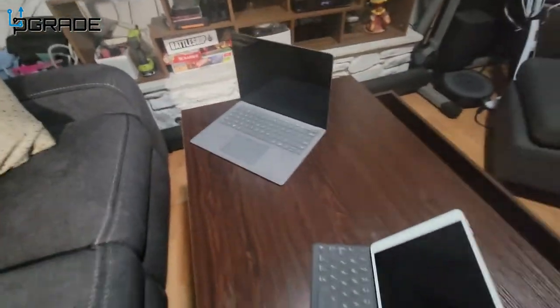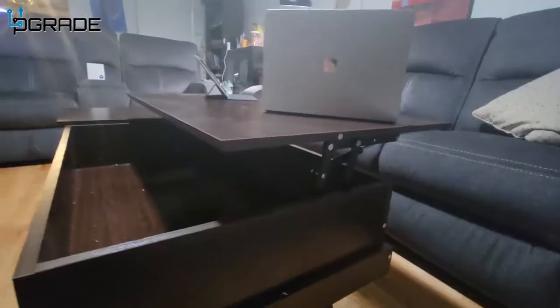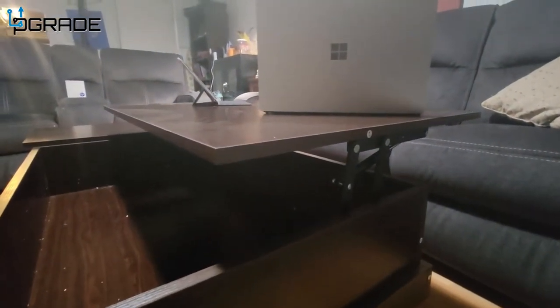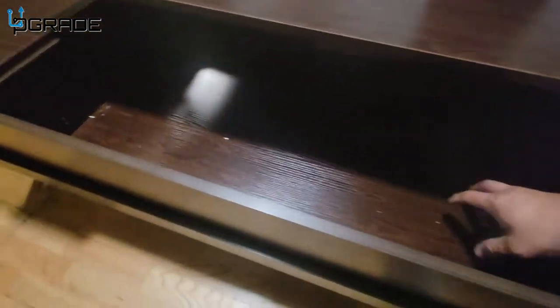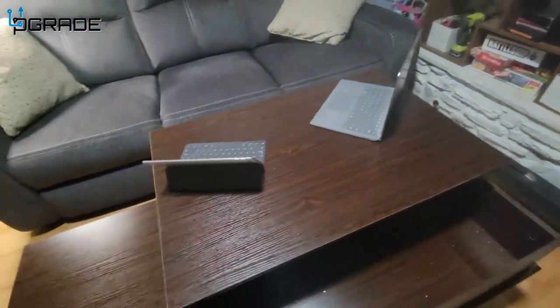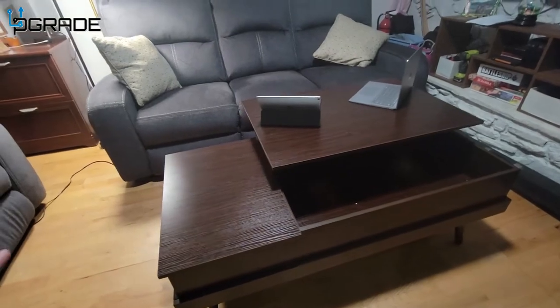It's simple to assemble, simple to use. It has these hinges that you can just lift — simple and easy to use. I like the compartment space; plenty of space for anything you want. You could put your computer in there and work from home. This coffee table is truly a conversion piece.